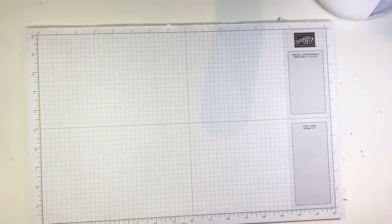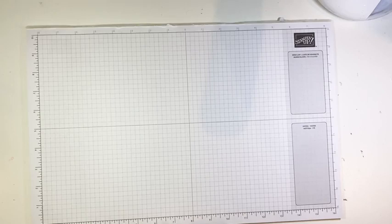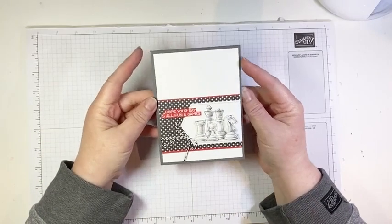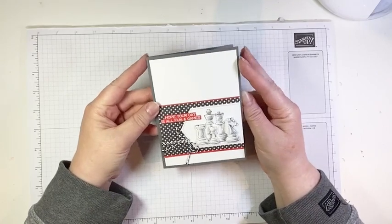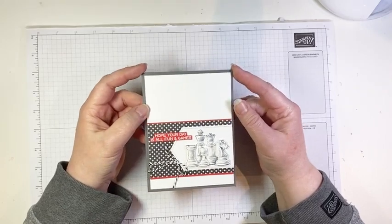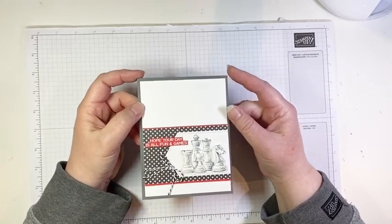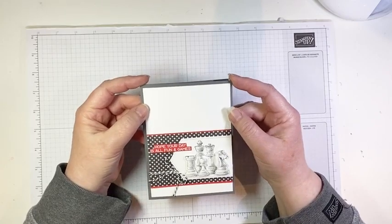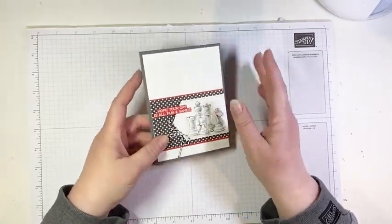Let me just see who's watching today — we've got Gail, Debbie, Deb, Jill, Krista, Louise, Julie, Sue. Julie, you bought this set a month ago too? Hopefully I give you some ideas. I'm really being hit hard this retirement round because some of my very favorite go-to products are retiring.